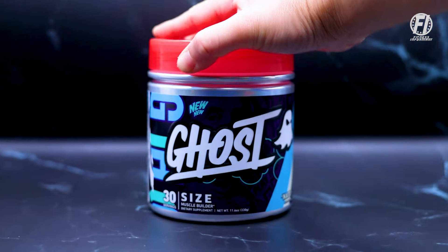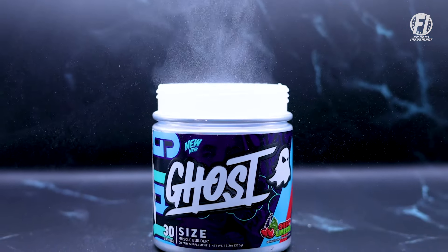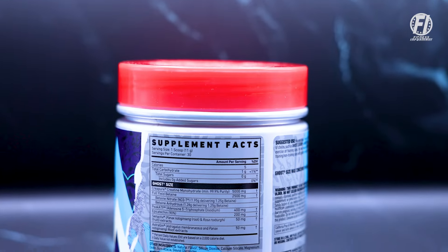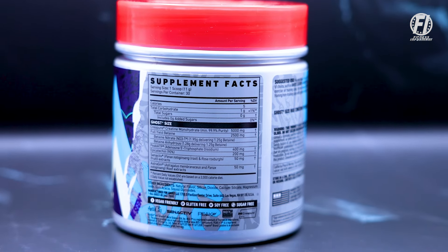Who doesn't want to get bigger, leaner, stronger? Creatine monohydrate, a staple anchored ingredient in this formula, is the most well-studied, proven dietary supplement ingredient on the planet. We get that again here in Ghost Size, but they've made some slight changes to the formula based on consumer feedback, and they actually put some more expensive ingredients in this without raising the price.